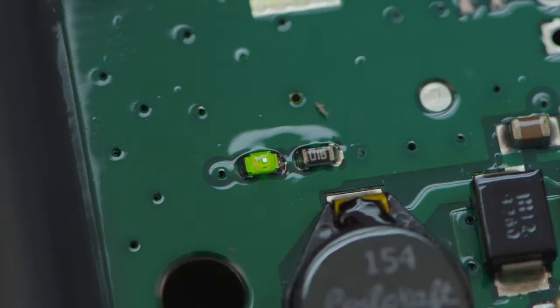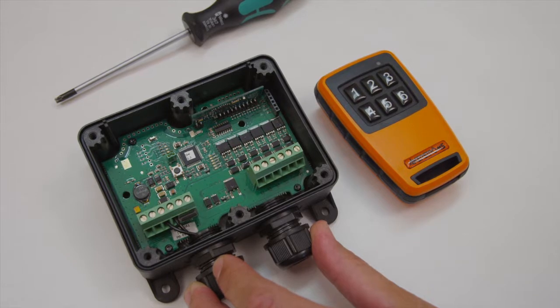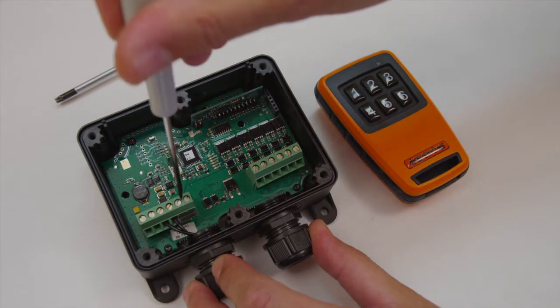Power off the receiver. If you have a conversion box for 230 volts AC, wait 10 seconds. Disconnect the output power input terminal.